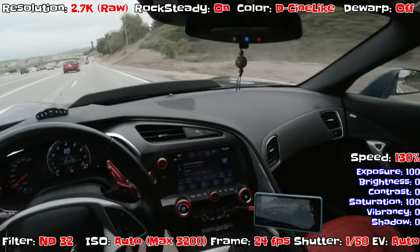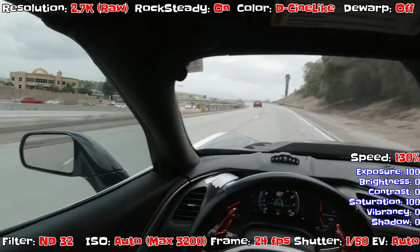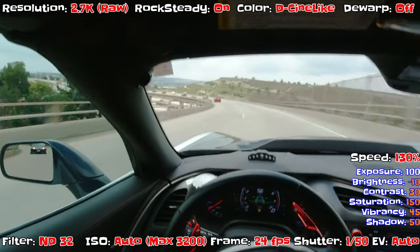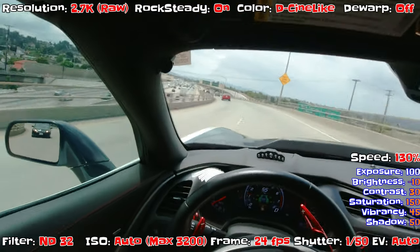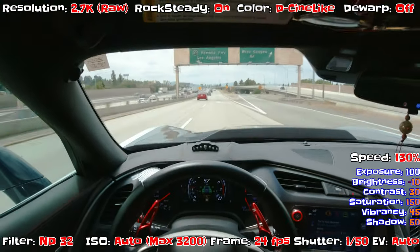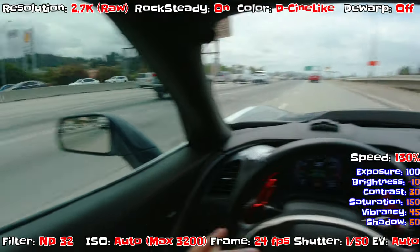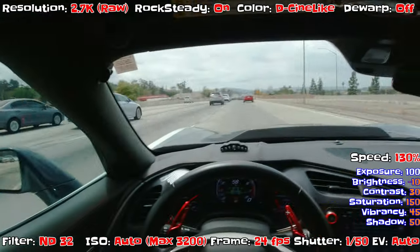The shutter speed for a cinematic look is basically double the frame rate. We're running at 24 frames per second so the shutter speed is 1/120. I also turned off automatic color correction — switched from normal to cinematic color mode. Everything I'm trying is geared toward cinematic settings, even if the editing won't be fully cinematic.